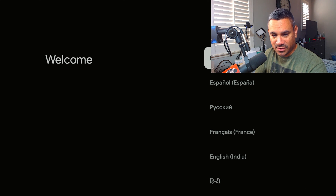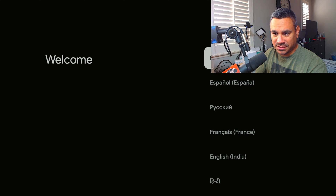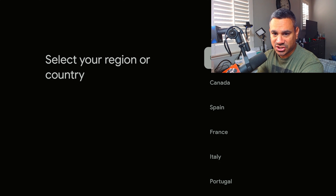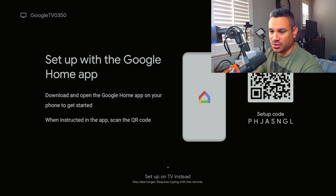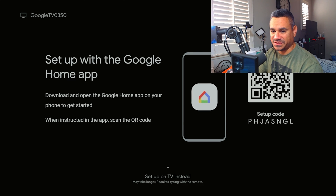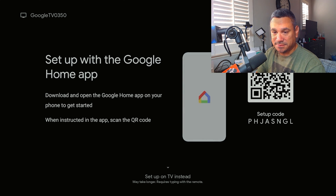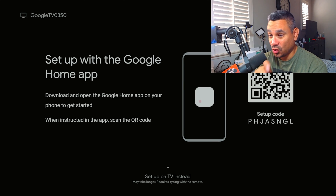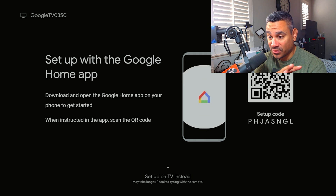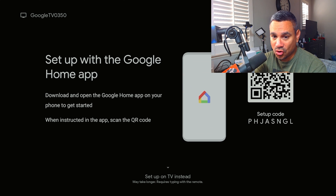It shows all the languages available, so I'm selecting English. Then you select your region. Then you have to set up your Google account via a QR code — I have my phone here. Now before you scan, this code is not for your phone camera directly; you don't just open your camera and scan it. You have to download and open the Google Home app on your phone first.